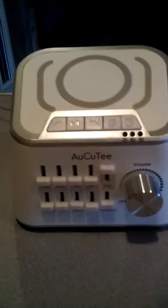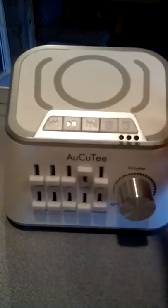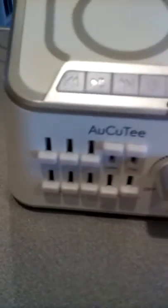This is really cool. You can mix your own sounds. So you want to have a lullaby and frogs — you can do that. You can have lullaby and birds.